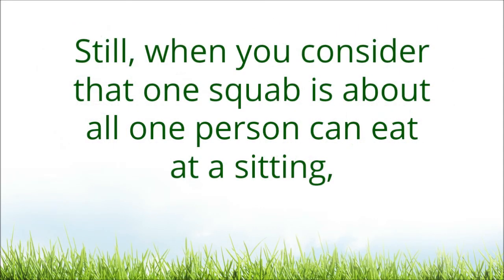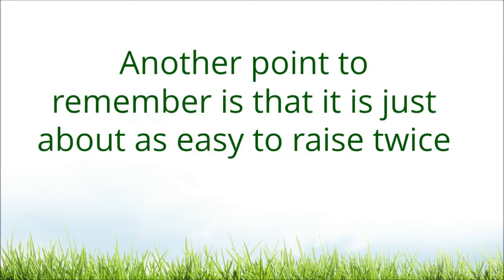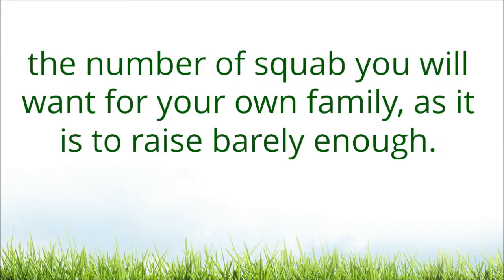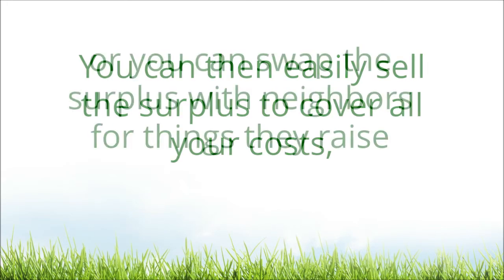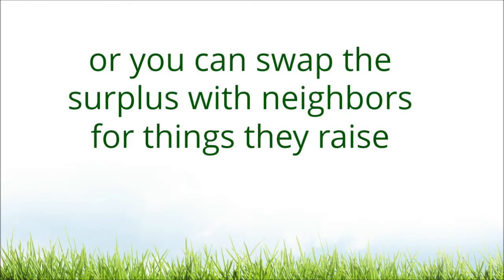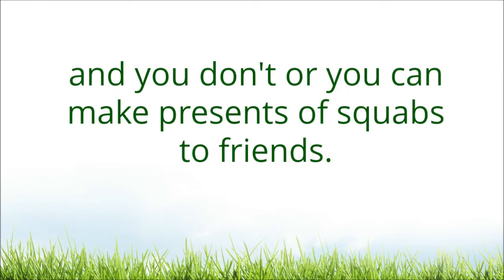Still, when you consider that one squab is about all one person can eat at a sitting, and that they are such a treat, the cost isn't so high at that. Another point to remember is that it is just about as easy to raise twice the number of squabs you will want for your own family as it is to raise barely enough. You can then easily sell the surplus to cover all your costs, or swap the surplus with neighbors for things they raise and you don't, or you can make presents of squabs to friends.